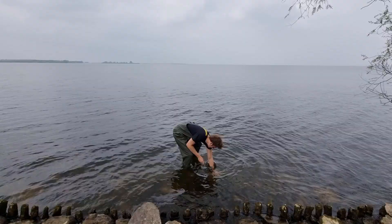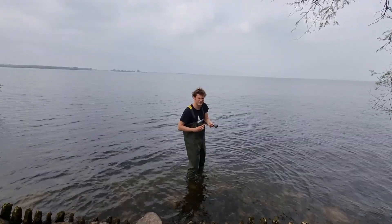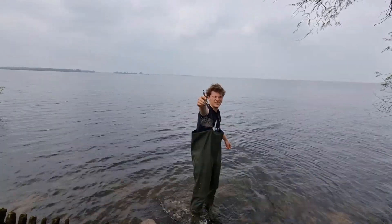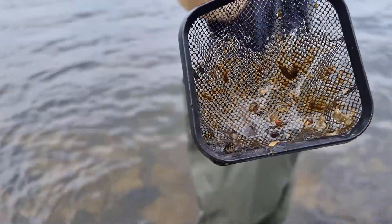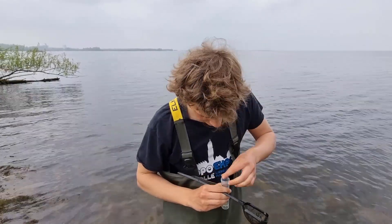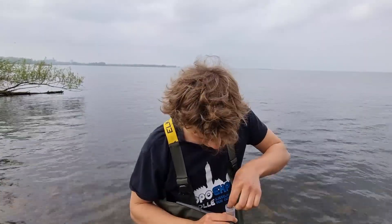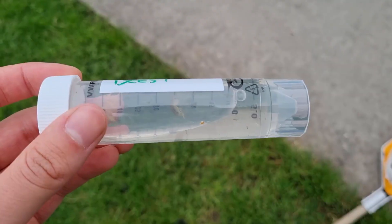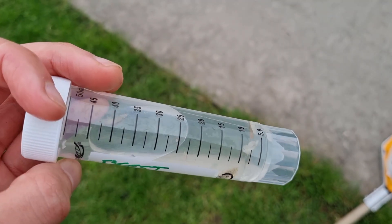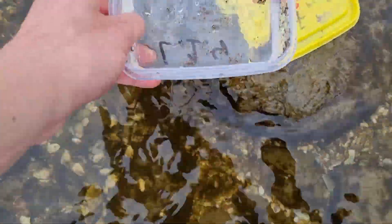First, I move some rocks around, forcing the shrimp to move, while at the same time moving this little net back and forth, thereby catching the shrimp. And then I carefully grab them and put them in a little tube. So I wind up with a tube with shrimp. I also collected some small shells and stones, putting them in a container filled with water so any organisms living on the shells will make it to the aquarium safely.